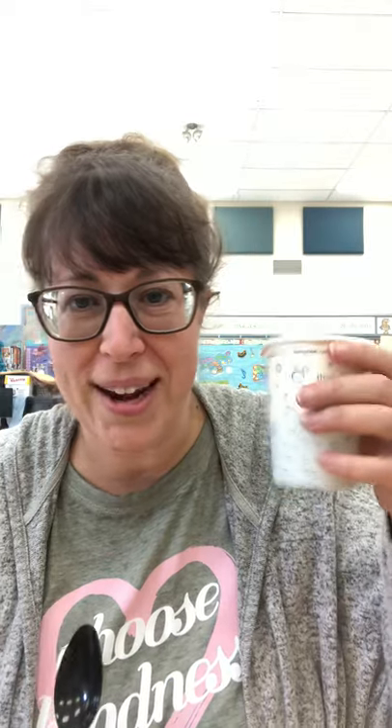Oh, you can already tell what's going to happen there. Sounds good already! Just a teaspoon — let's hear what that sounds like. Whatever material you choose to use will change the sound of your instrument.